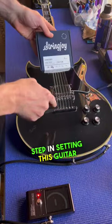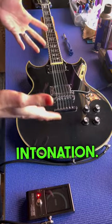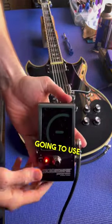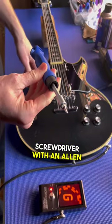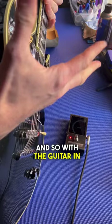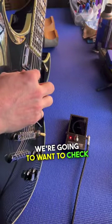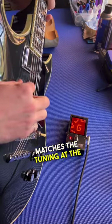The final step in setting this guitar up for G standard tuning is going to be adjusting the intonation. For this process we're going to use a Peterson strobe stomp tuner and a screwdriver with an allen bit to adjust the fore-aft location of the bridge saddles. With the guitar in playing position, we're going to check that the tuning of the open string matches the tuning at the 12th fret.